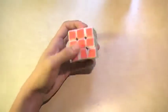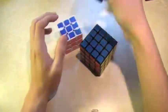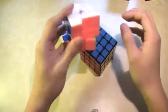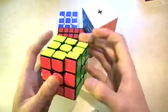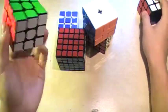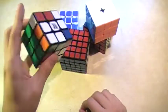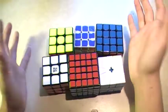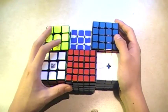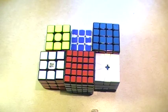Those are all my cubes: the 50 millimeter Zanchi, the Yuxin 4x4, the Mofang GE square one, the Yuxin 5x5, the Gans 356 non-retooled modded, and the Along GT. Those are all the events I really do — I don't really do anything else. Alright, thank you guys for watching. Have a great day. Bye!